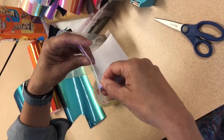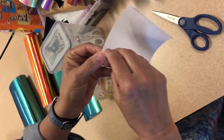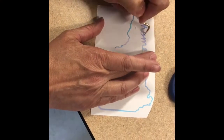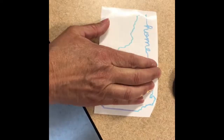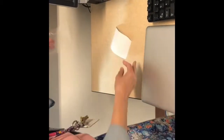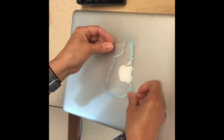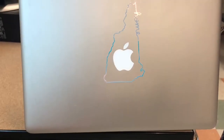I'm going to take this and peel it back to remove the negative space. After this, we used transfer tape in order to put it onto Ms. Stetson's laptop. I'm going to place it over this apple. Our final sticker was a success.